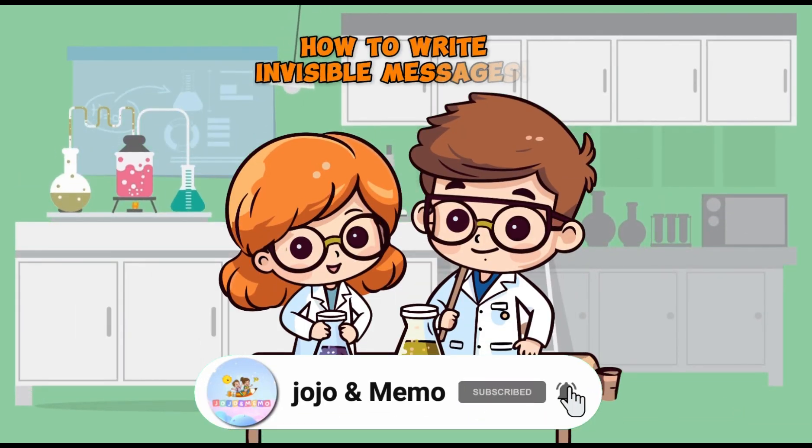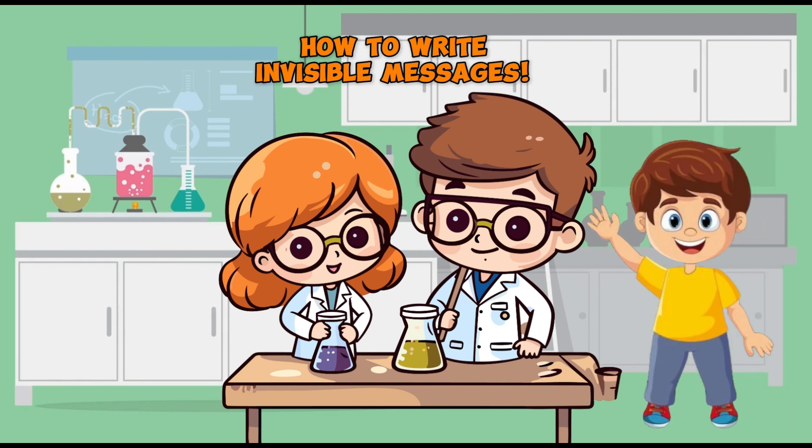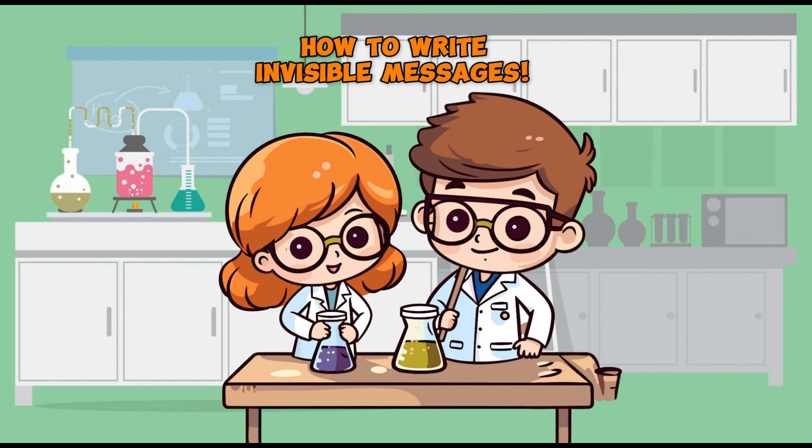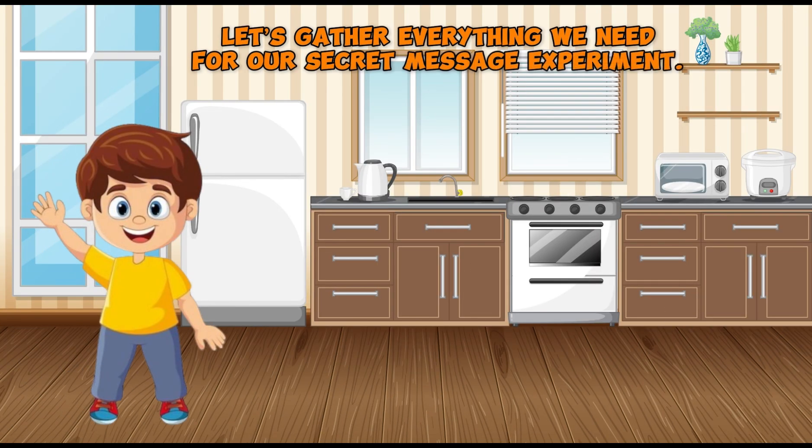Hey kids, today we're going to become secret agents and learn how to write invisible messages using a little bit of science magic. To start, let's gather everything we need for a secret message experiment. These are simple things you can find at home.